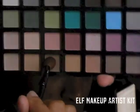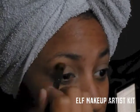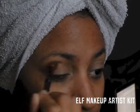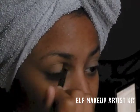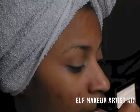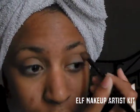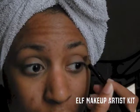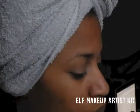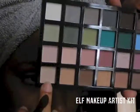The next thing I'm going to pick up is a brown eyeshadow from the ELF makeup artist kit. I'm going to use a dark brown to apply to my crease as a way to give it a little bit of depth. Sorry if you guys can hear the rain outside — it's been raining non-stop, which is why the first part of this video is so dark because it's so overcast.